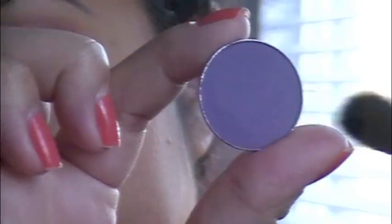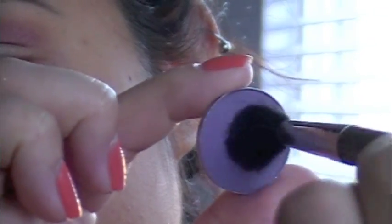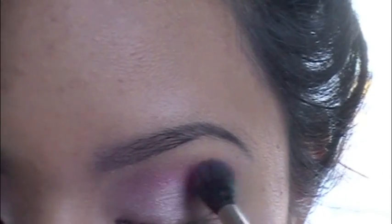And I'm going to take Purple Haze and really work it in there, then tap off the excess. Lightly, lightly dust this over that Raisin color and that Cranberry color.